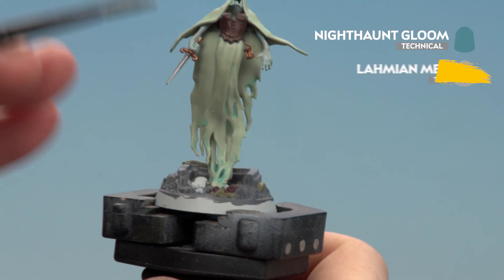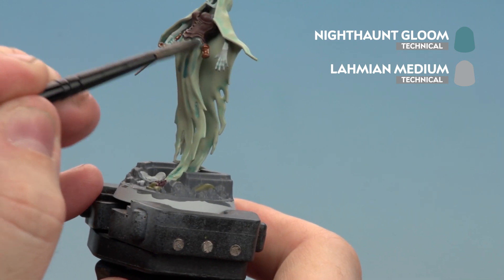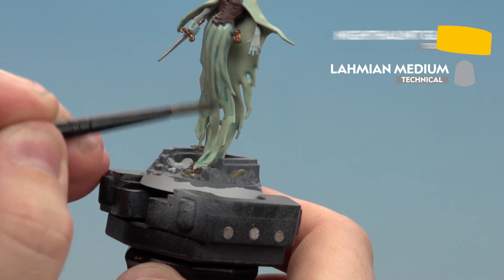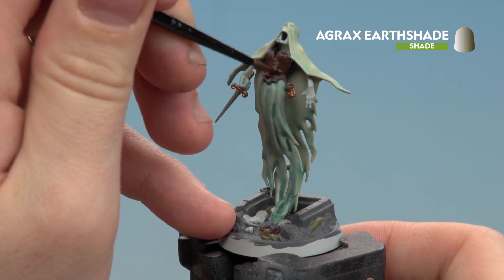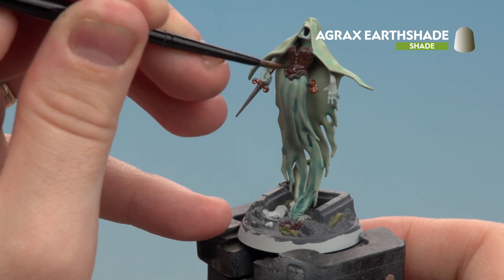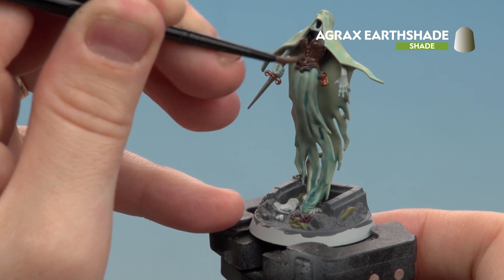With the robes now done, we apply Nighthaunt Gloom thinned with Lahmian Medium just to the dress. With the dress dry, we use Agrax Earthshade to shade the remaining areas not yet touched — that's the corset, the knife, and the base. When that's dry, don't forget to rim the base in a colour that matches your force. For this model we'll be using Steel Legion Drab.